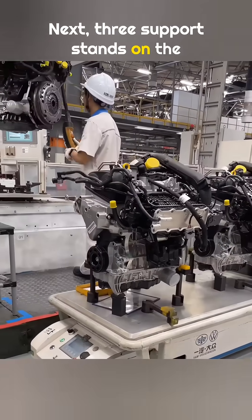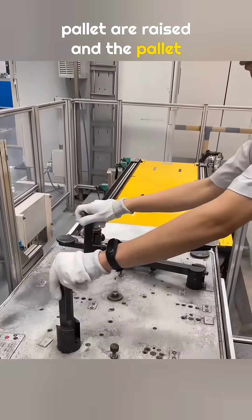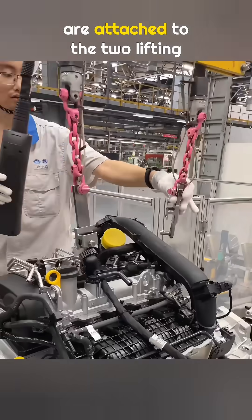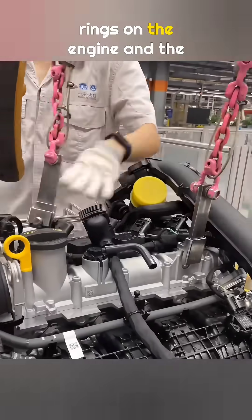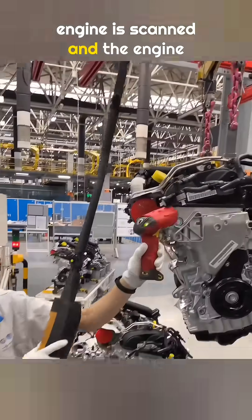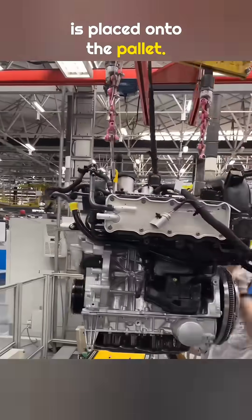Next, three support stands on the pallet are raised, and the pallet is rotated 90 degrees. The two hooks of the hoist are attached to the two lifting rings on the engine, and the engine is lifted. The quick response code on the engine is scanned, and the engine is placed onto the pallet.